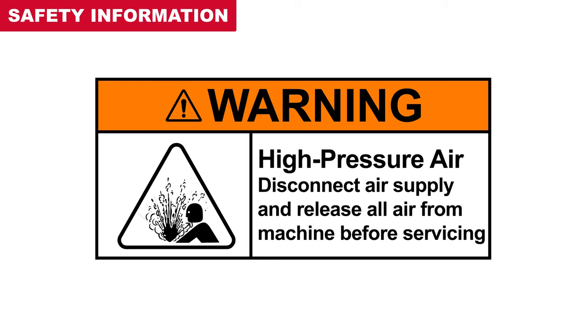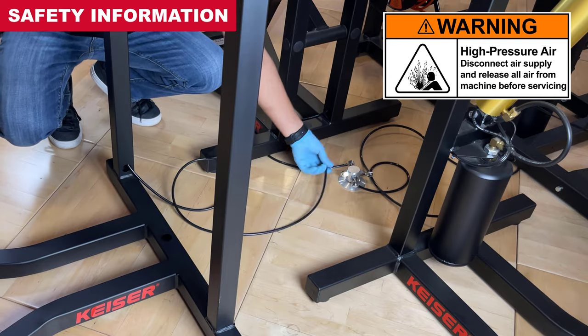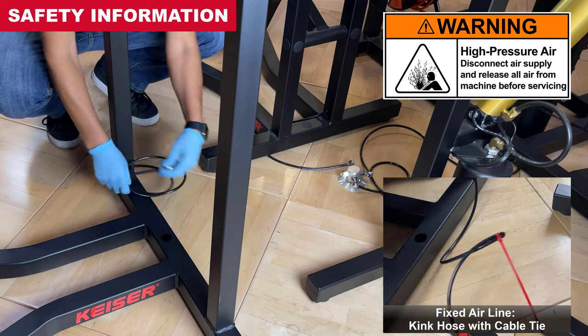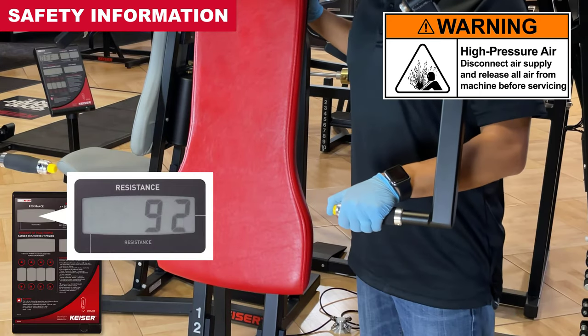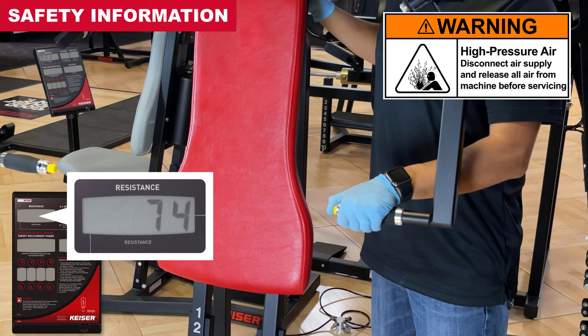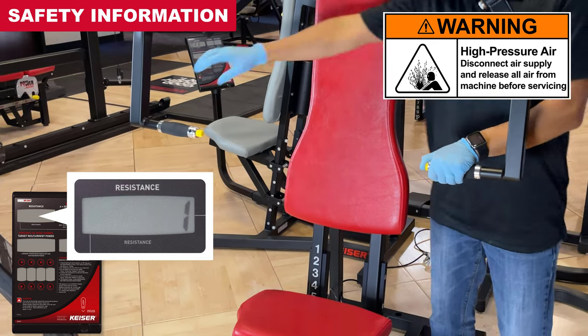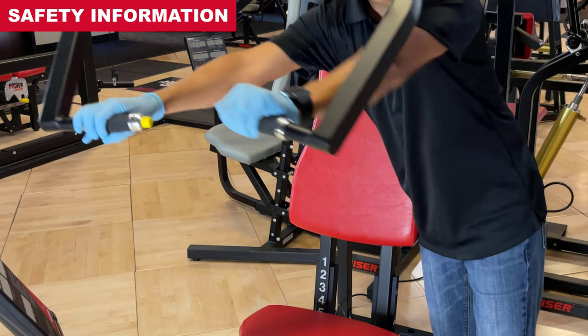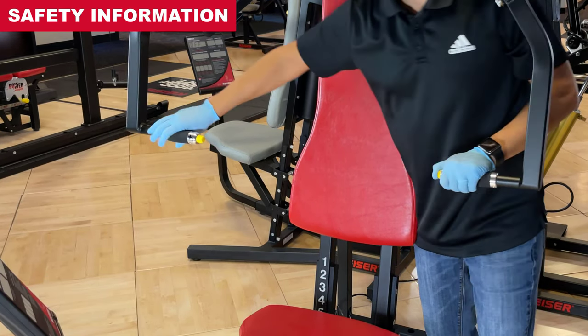Before servicing, be advised of the high pressure air warning. Disconnect the air supply and release all air from the machine before servicing. Disconnect the machine's air line from the compressor or outlet. Then press and hold the negative thumb button to release all air pressure from the machine until the hiss sound has stopped. With the negative thumb button still pressed, push and pull the exercise arm to release any residual air pressure from the system.